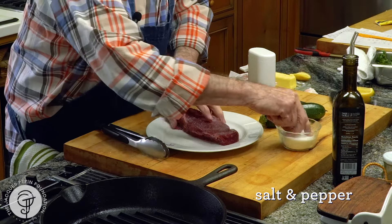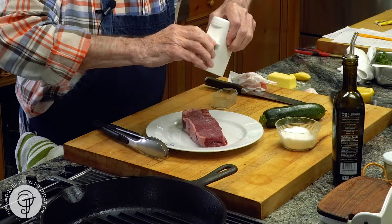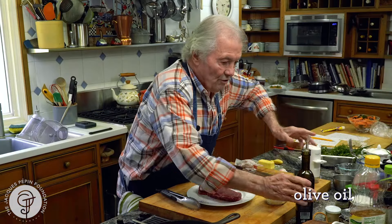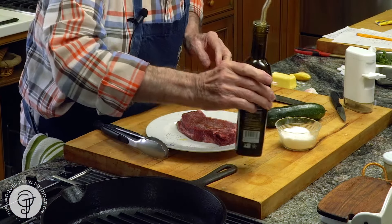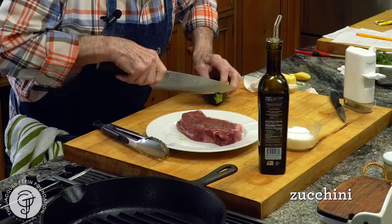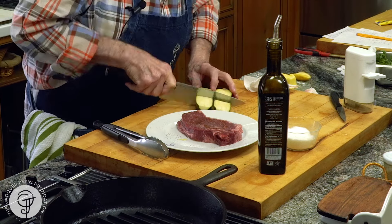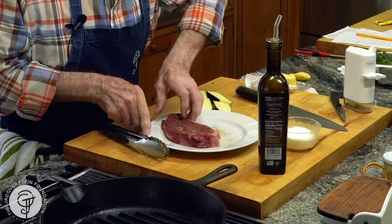Salt and pepper on both sides, of course. A dash of oil, again on both sides. And with this I'm going to cook a zucchini as a garnish — I'll cut it in four pieces like this. A little salt on top of it and a dash of oil as well.